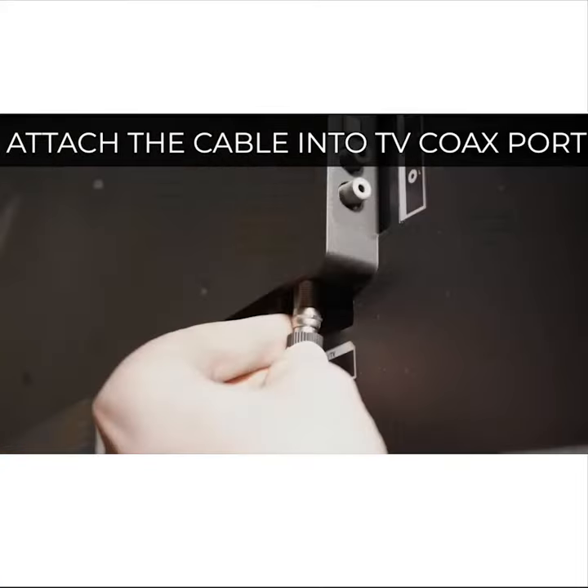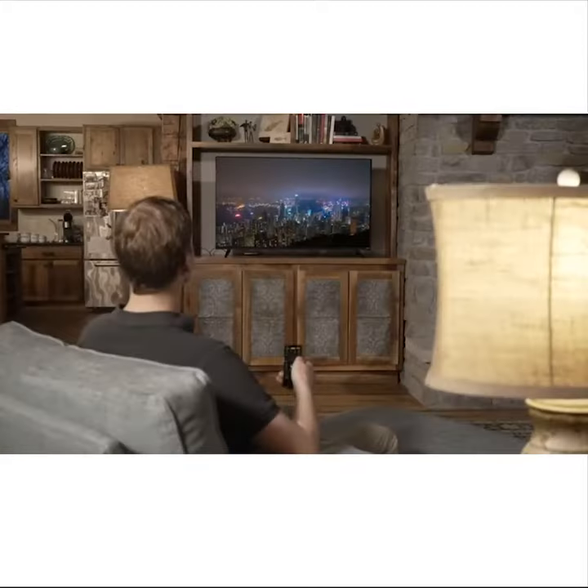Just attach the 10 foot coaxial cable, scan the channels on your TV, and you're all set to watch dozens of local channels.